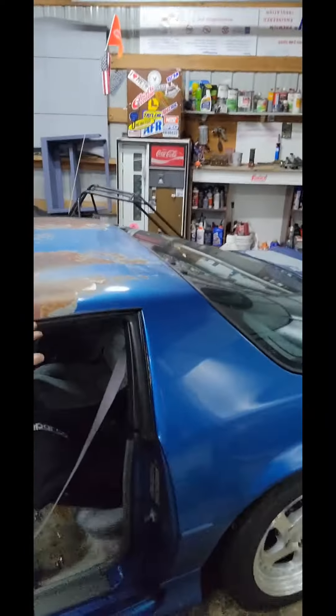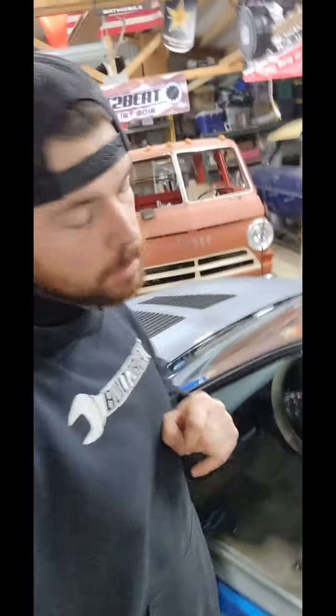Hey, how you doing? Just doing a quick little update on the old third gen. So as you know, we were getting the Sparco in here. Mr. Dan came over, thanks man.